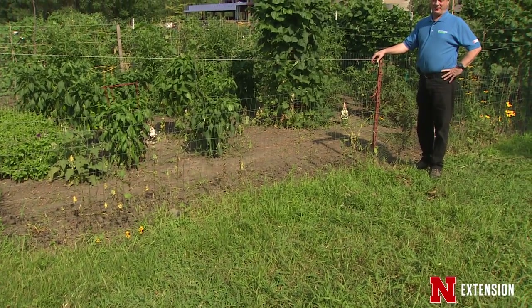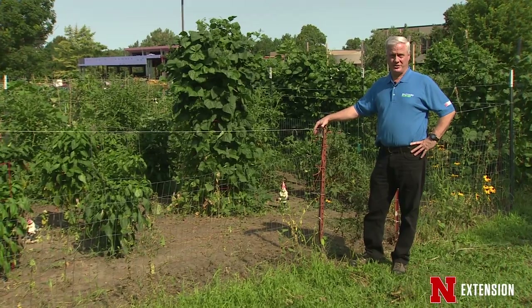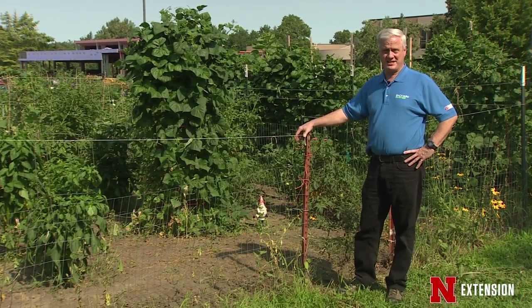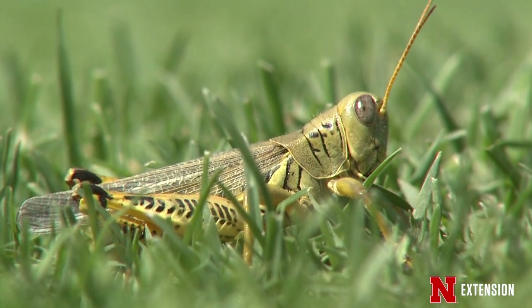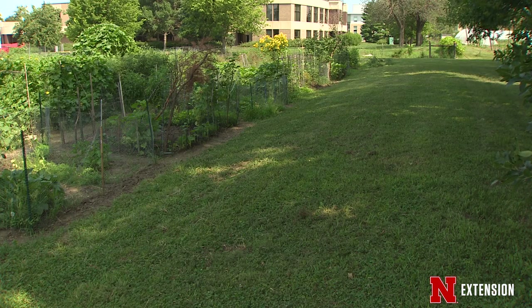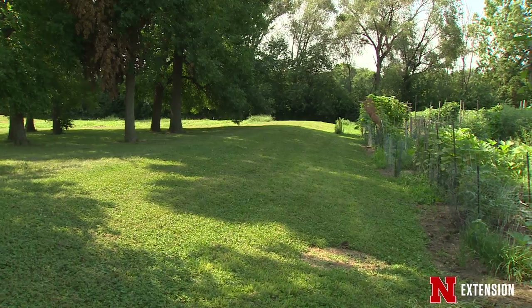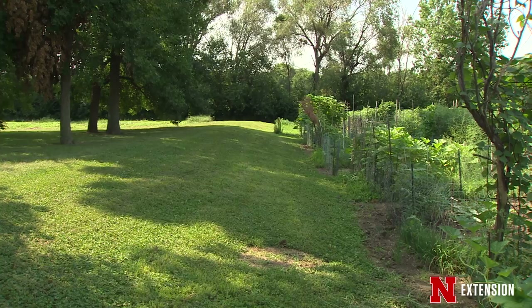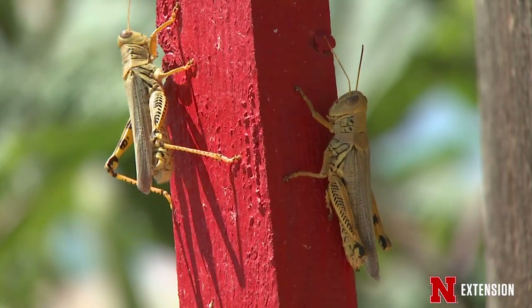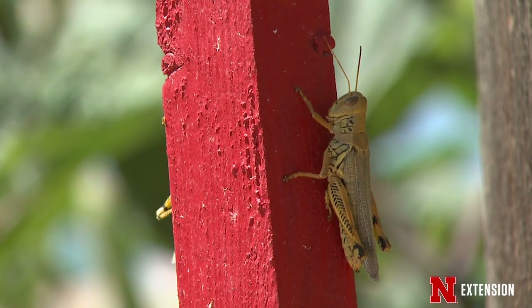In mid to late summer, grasshoppers become an increasingly overwhelming problem in gardens. If you live in the country with tall grasses near your garden, it's important to treat grasshoppers while they're still there. In this garden setting, close mowing around the entire plot area creates a barrier that keeps grasshoppers from migrating into the garden. Treat grasshoppers while they're in waste areas well outside of the garden while they're still young, and they won't be a problem later in summer.